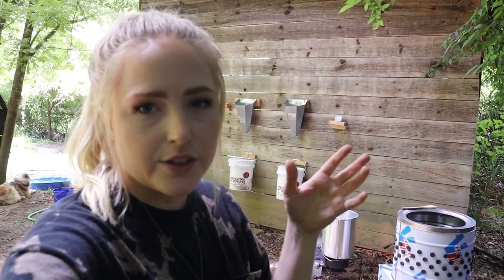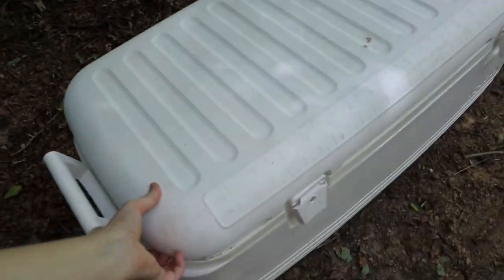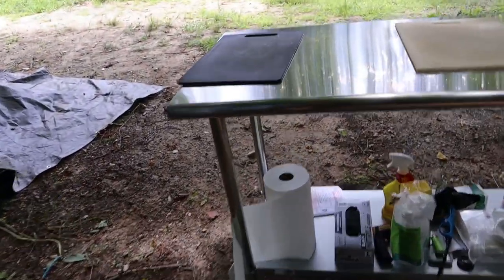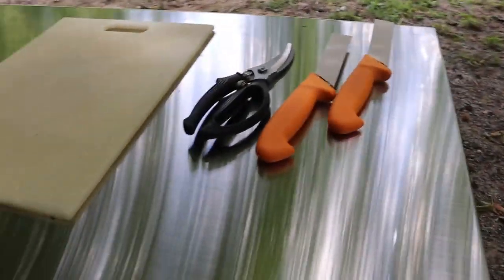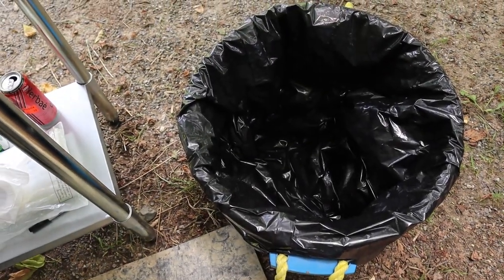He is a little bit west of Asheville so if that's convenient to you definitely reach out. We have our coolers filled with ice and our butchering station. This is just a metal table with some cutting boards, knives, scissors, and a good old trash bag.